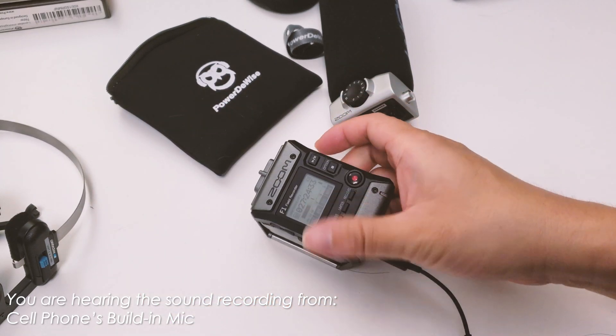Now we're switching to the high setting. In this setting the gain is staying at around negative 12 dB. This is what it sounds like in high, and I think this is probably a good setting to use if I'm not using the auto setting for this particular lav mic.